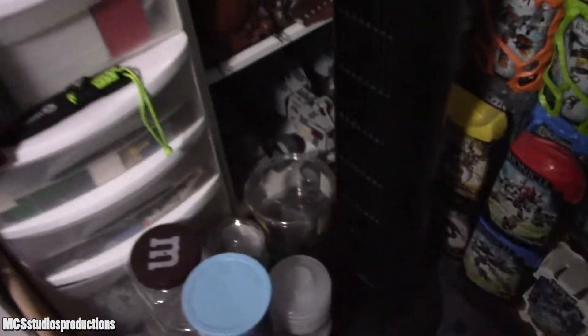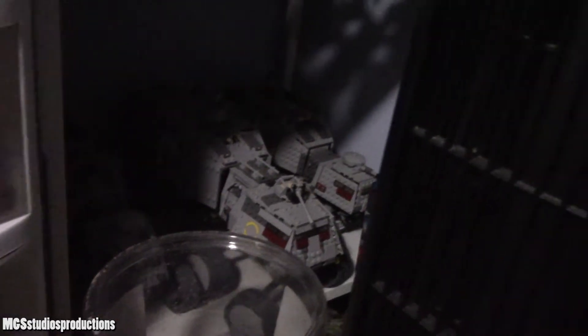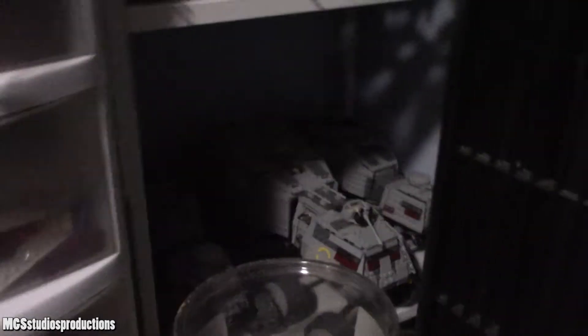Now I'll move back over to here, which is some more Republic stuff — a lot of the ATTEs and ATAPs and stuff, and some speeders over here. And then on the last four or five shelves, right here at the bottom are my Turbo Tanks. They're probably going to stay down here just because they're on wheels, and it's nice to have them close to the ground and they fit really well there.